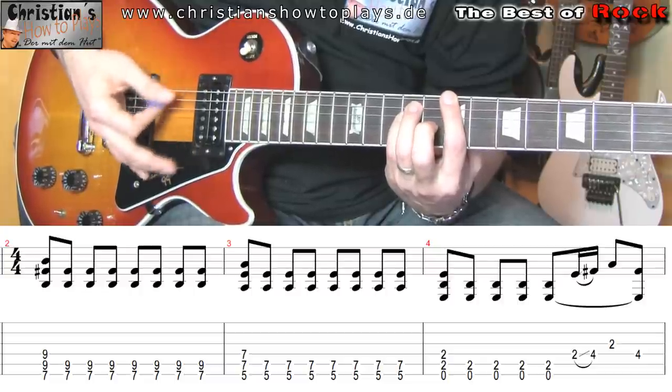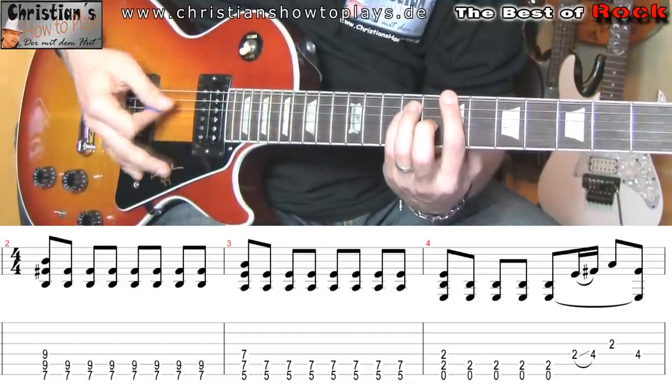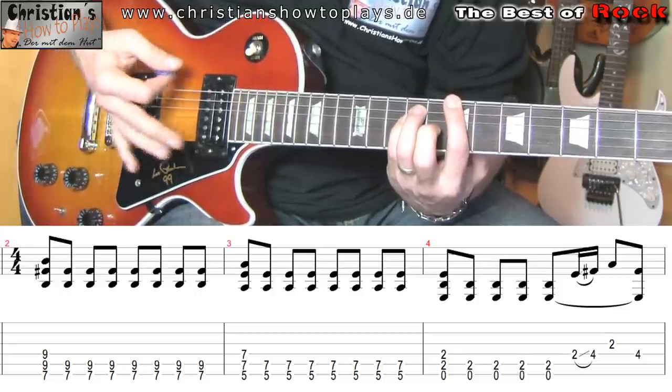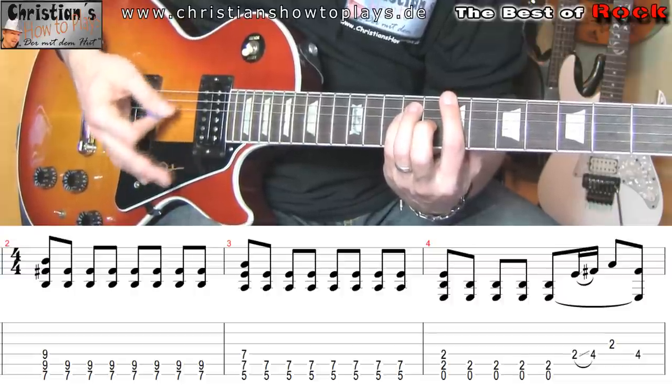Und dann: 1, 2, 3, 4, 5, 6, 7, 8. Dann ist der Takt fertig. Die erste Achtel durchgeschlagen, die letzten 7 abgedämpft, damit der Takt dann fertig ist.